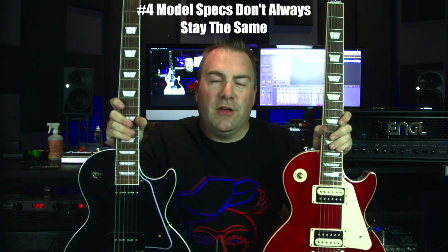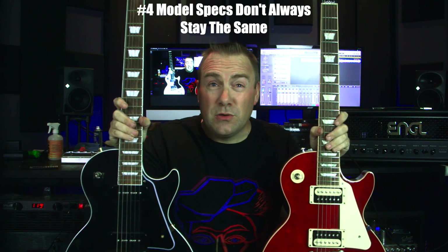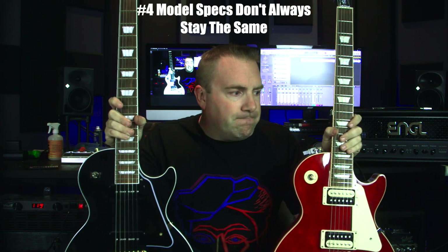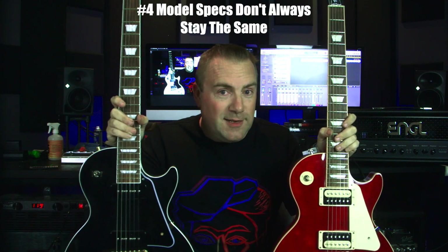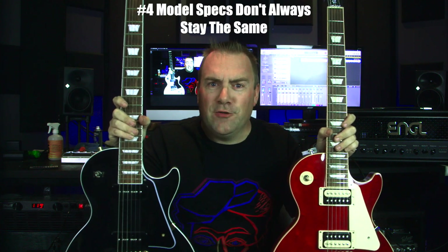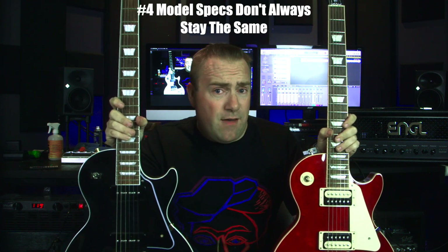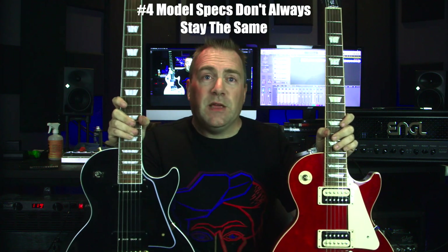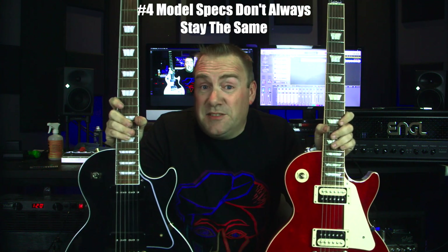A couple of people have said the Classic has always been the more modern guitar with push-pulls and locking tuners — even though this one does not have locking tuners. However, the Les Paul Classic at one point in time actually had the same specs as the current Standard iteration and had no push-pulls whatsoever. To me, the Classic has always meant nine-hole weight relief and no real frills — because it's a classic Les Paul.